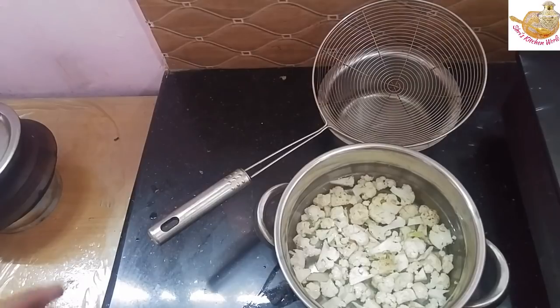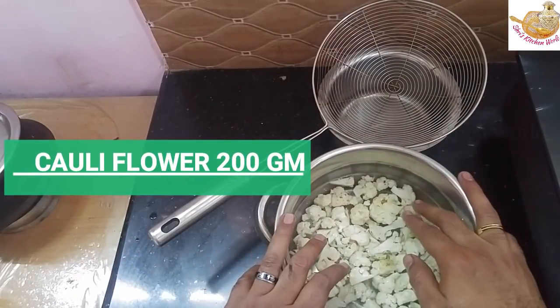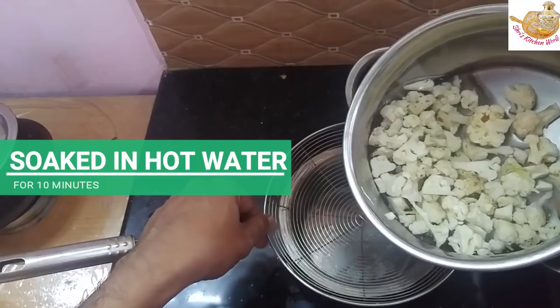We will start with the goyimancho. We have a small cauliflower cut into small pieces and a small piece of the goyimancho. We will start with the goyimancho and the fistier. Let's try it.